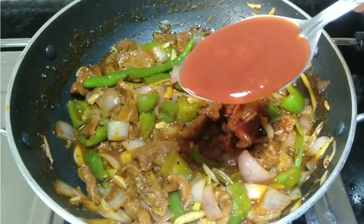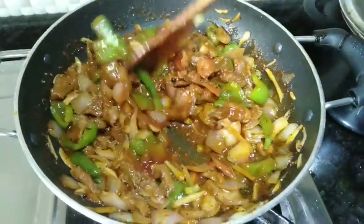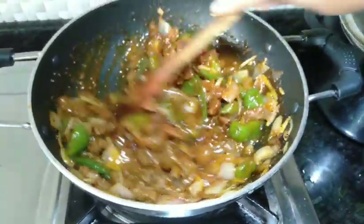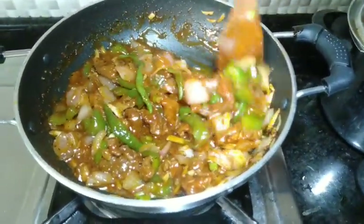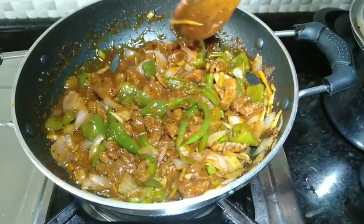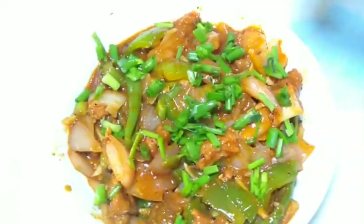Mix the corn flour with 2 tablespoons of tomato sauce on high flame. Garnish with the green part of spring onion. Serve the beef chili in a nice dish. If you try this, please subscribe, like, and share. Thank you!